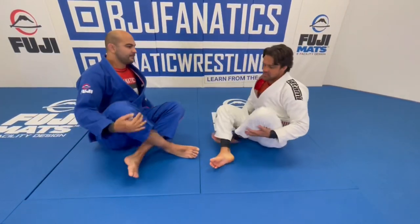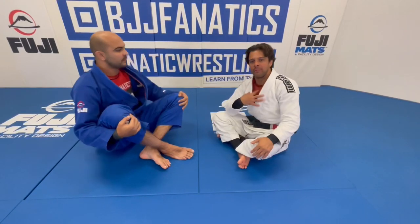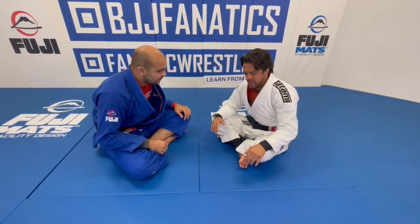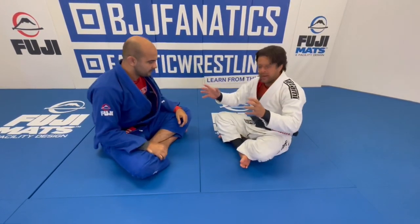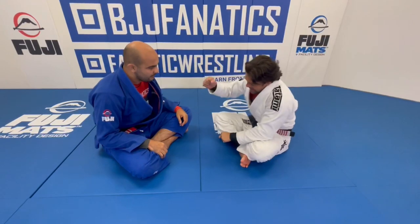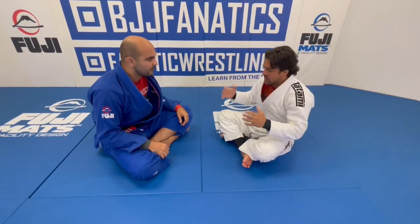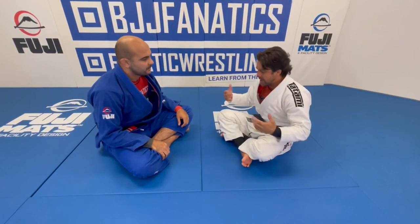Yeah, let's go. So this pass — I call it the 201 pass, but it's the same principle as the over-under, the same approach. One thing I really like to do, because I'm a small guy, is keep my hands free. If I lay too much on my hands over here and fight against your leg, when you start pushing me off, eventually you'll be able to move me, especially if you're a big guy with long legs and long arms.